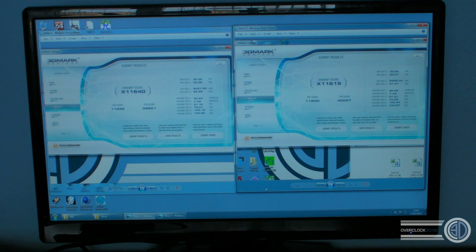Vantage X-score: 11,640 for the 3930K and then 11,619 for the 3960X. Quite strangely, the 30 actually pulled in front there. We did run it a couple of times just to make sure, and for some reason with this config it just manages to pull in front. We don't know why Vantage slightly favours it on this one, but it did nonetheless.